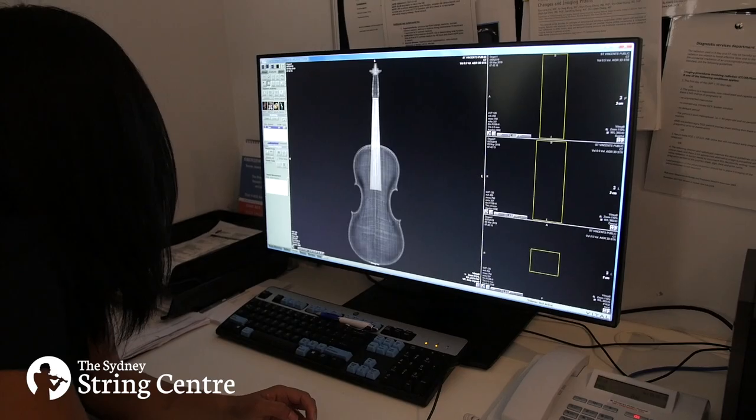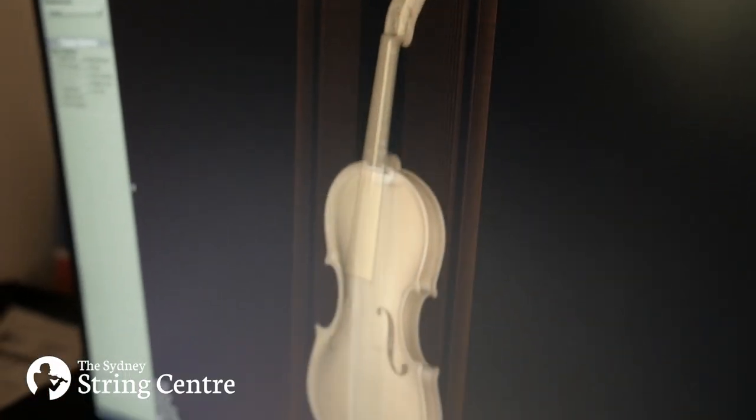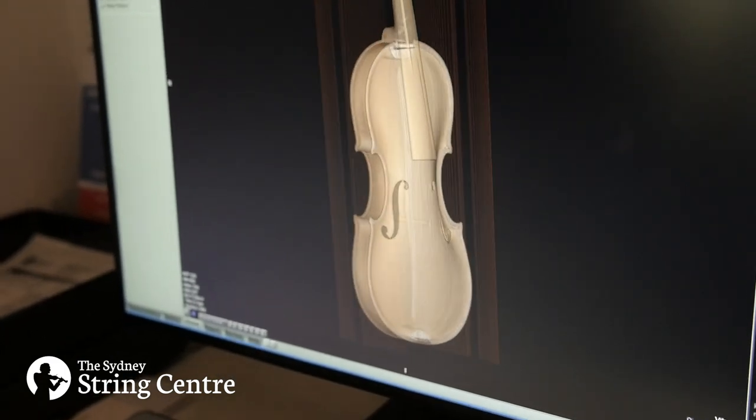The thicknesses of the top and the back, and all of these things that come together to make a beautifully sounding violin.